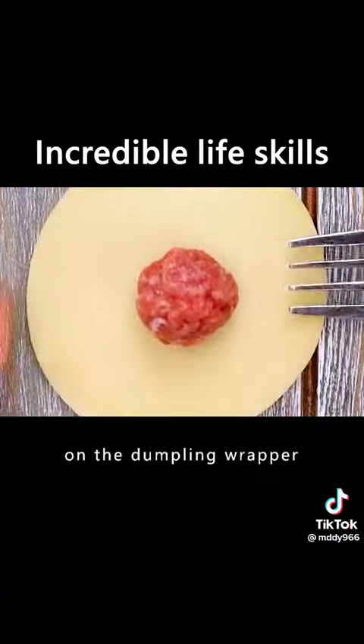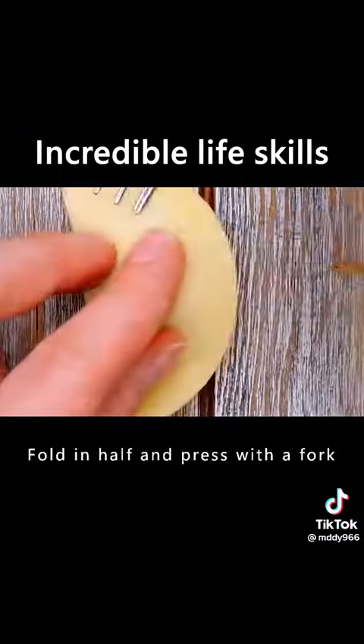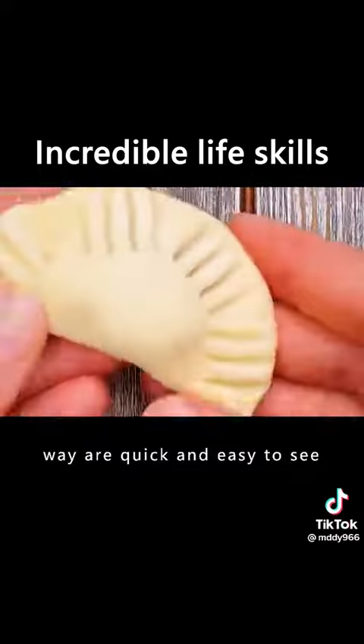Put the meat filling on the dumpling wrapper, fold in half and press with a fork. The dumplings made this way are quick and easy.